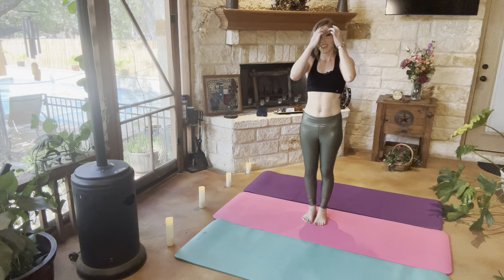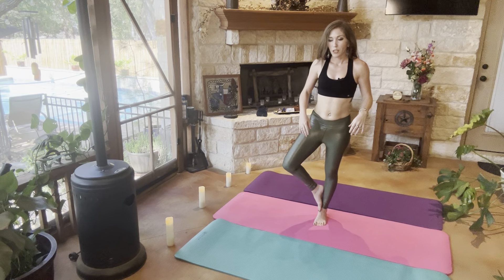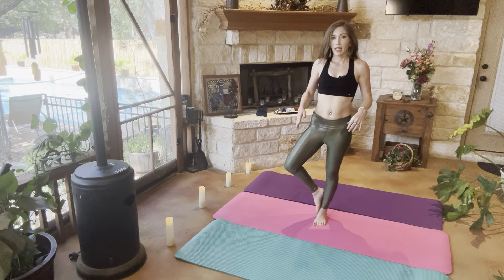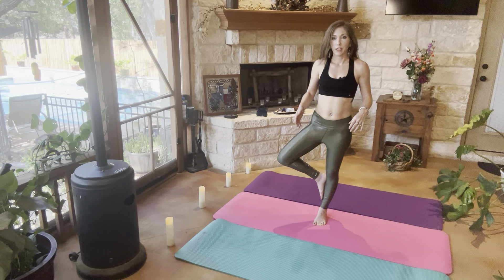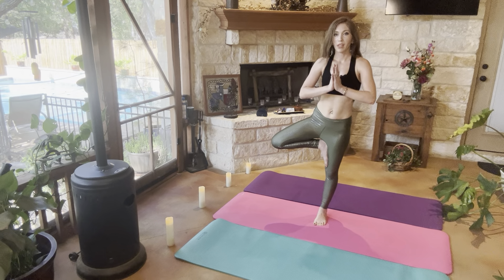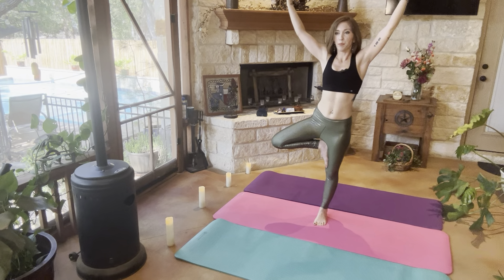Very good. All right, we're going to go ahead and get into tree pose. You can have the arch of your foot in between your ankle, in between your calf, or above your knee. You can start in prayer pose, but eventually I want you to extend your arms out and open like a tree — which is why this is called tree pose.